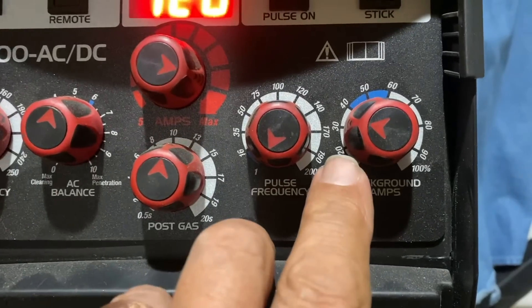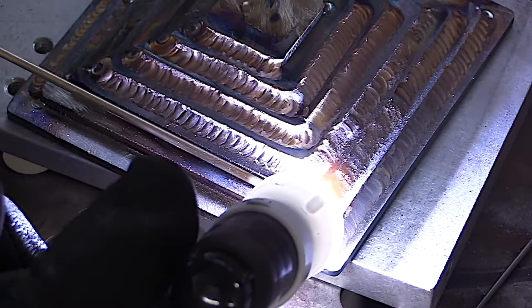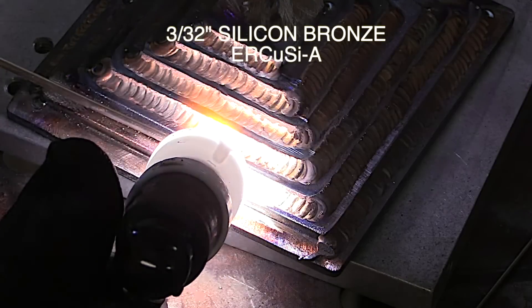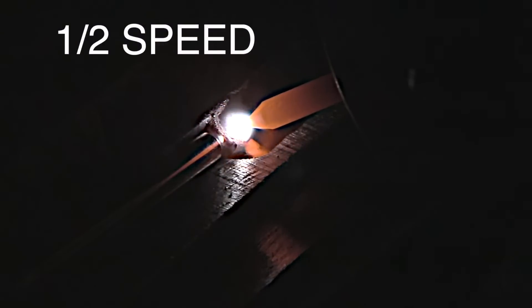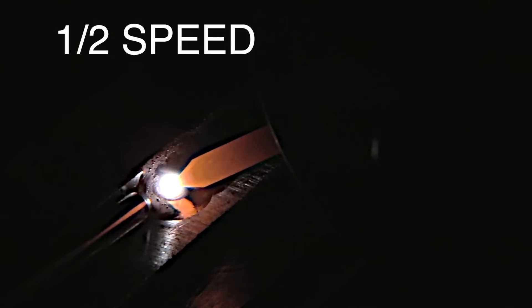I'm using one pulse per second and about 30 on the background current. This machine is fixed on the pulse time at about 50%. With a pretty tight arc and that good blanket of argon from the number 12 cup, it prevents a lot of oxidation and keeps the heat down. I'm using 3/32 inch diameter silicon bronze filler. The technique that worked best was to scoot ahead a full eighth of an inch, then pause on the low end of the pulse — move ahead while amperage is higher, then pause and let it cool momentarily.